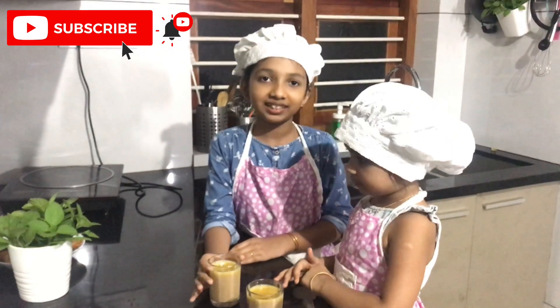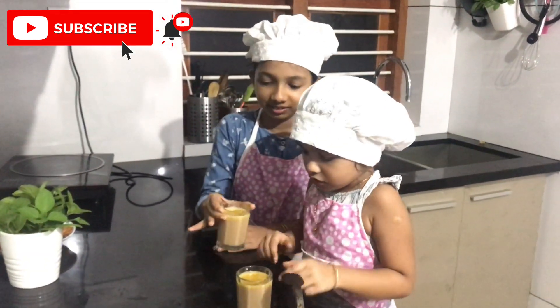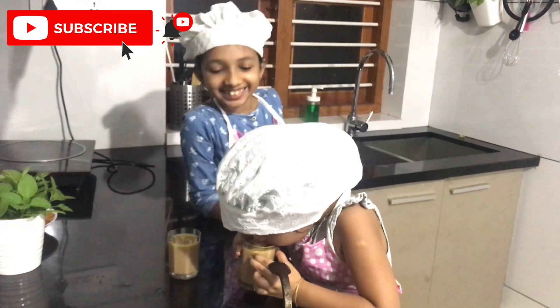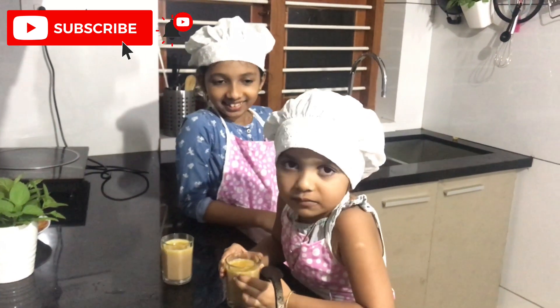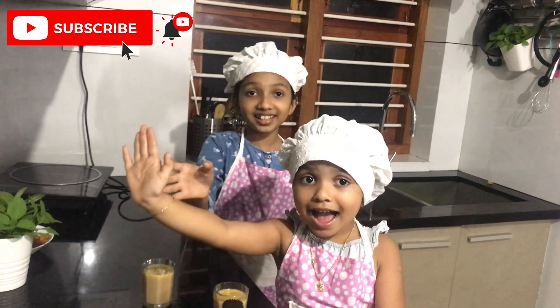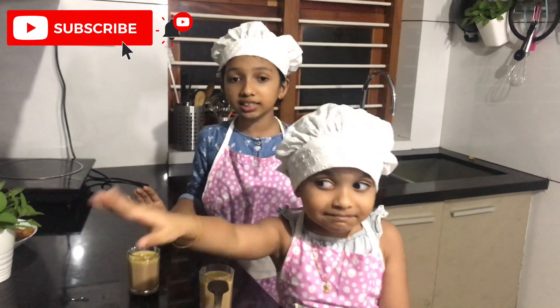Now let's taste this ginger tea. Mmm, yum! This recipe is really tasty and also healthy.